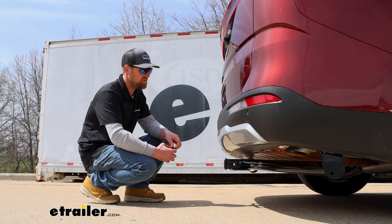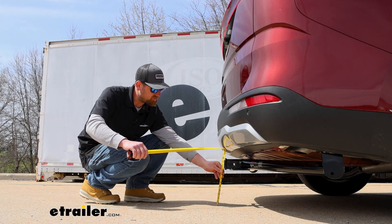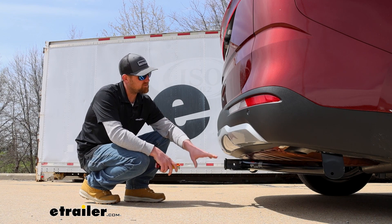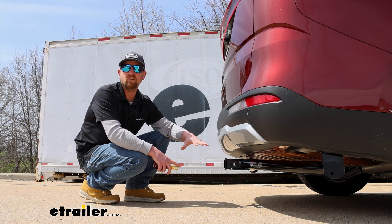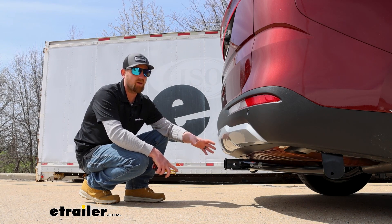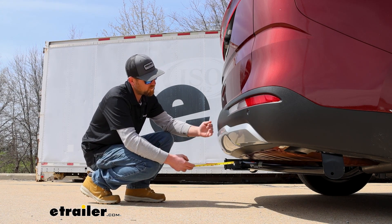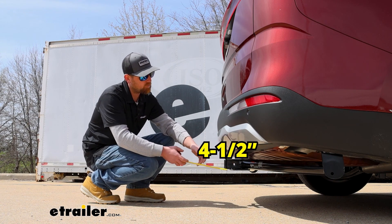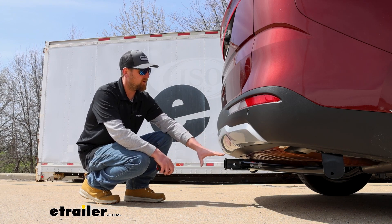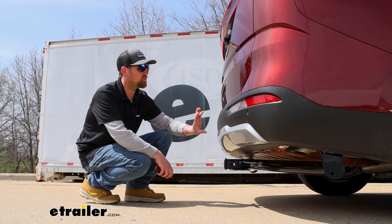Now we can grab a couple of measurements to help figure out what type of accessories will work best. From the ground to the top inside edge of the receiver tube opening, that's going to be about 11 and a half inches. So if you can get an accessory that has a rise in the shank, that'd probably be better to give you a little more clearance. If you're going to be pulling a trailer, a ball mount with a rise — probably in that four-inch range — should work out well. From the center of the hitch pin hole to the edge of the rear bumper is about four and a half inches, which gives you pretty good clearance and helps you figure out if you can fold accessories upright without them hitting the back of your Kia.